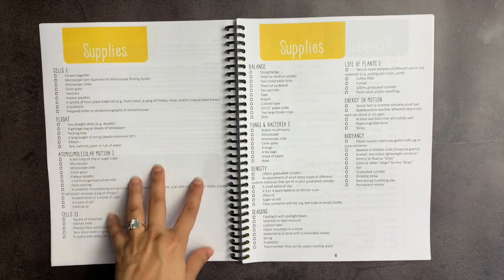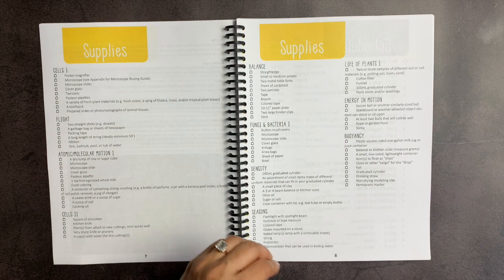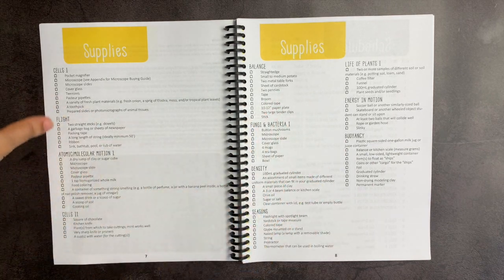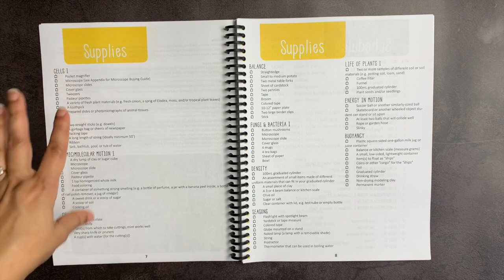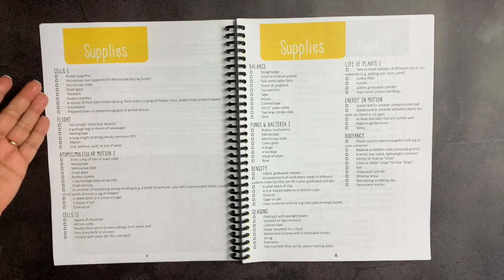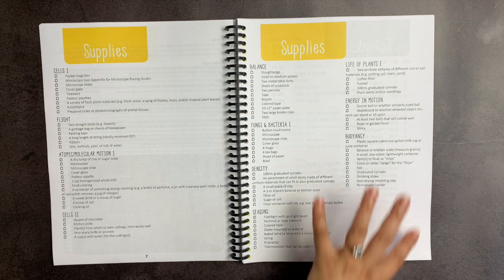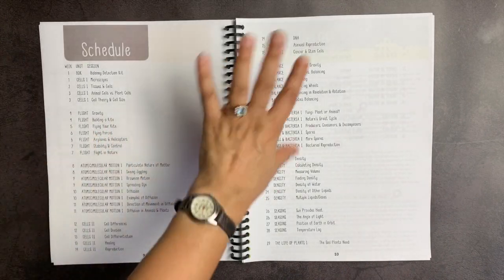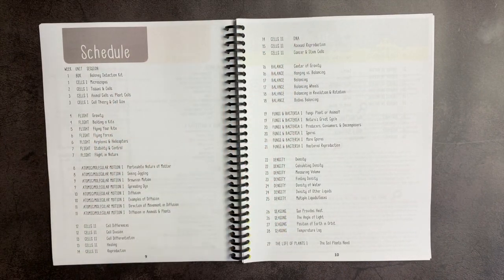The supply list mainly includes things that you would have at home — things like table forks, pennies, and a broom — but does also include things you want to make sure you have already, like a microscope and non-drying modeling clay. Most of these things you would have, but you need to have a protractor, for example, for the seasons section. So definitely look at the supply list before you begin.